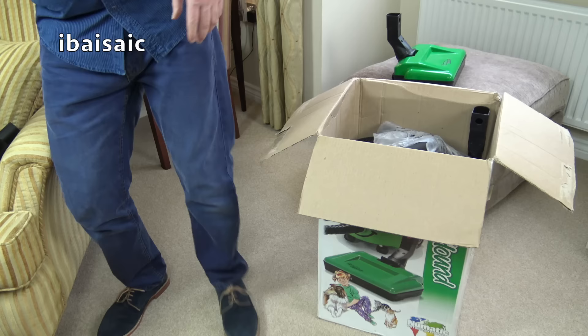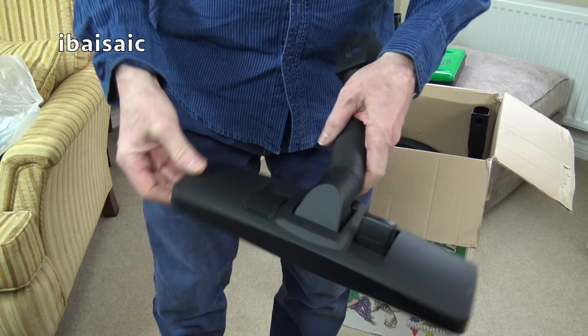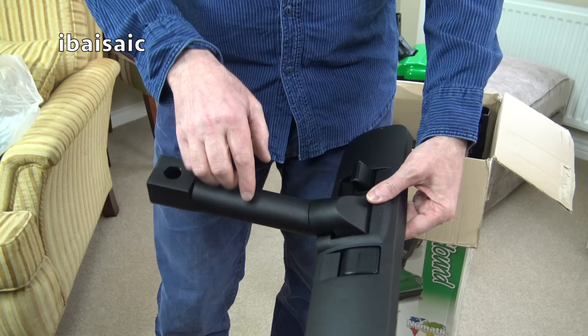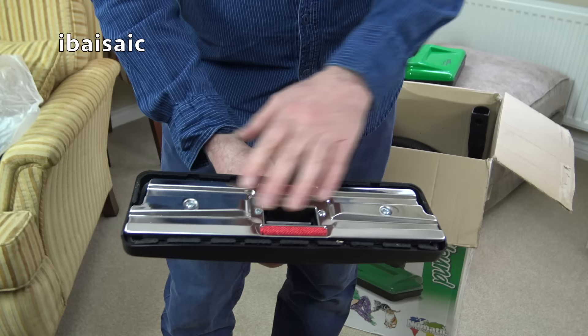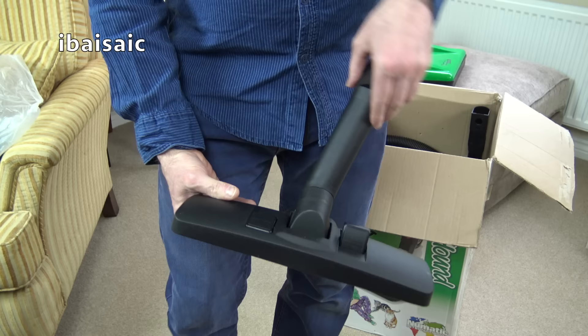It should also come with a regular carpet and floor nozzle, and to use that you do need this little adapter. Here it is — it's a little bit dusty and needs a wipe. As you can see, this end is quite different to the standard nozzle you'd get with a Henry or Hetty. It's the old style with the metal base plate — I think it's the German-made one as well.